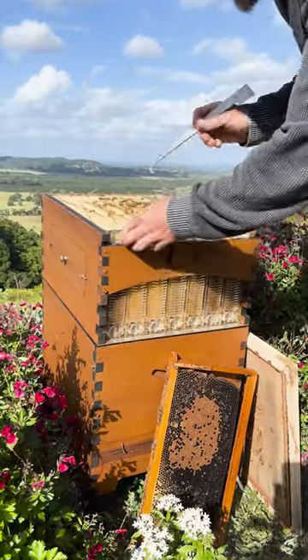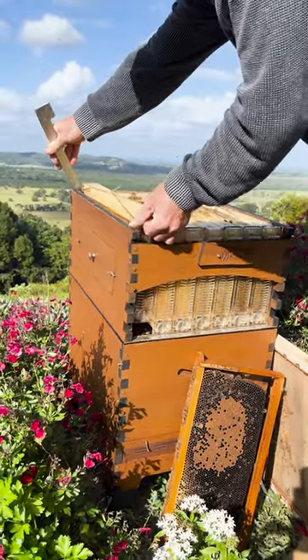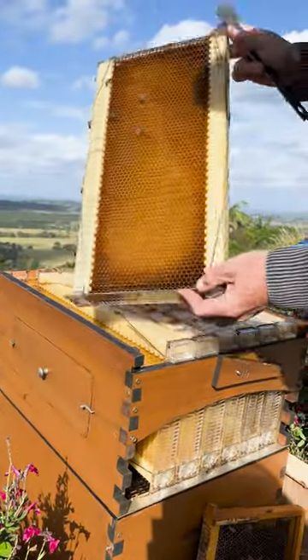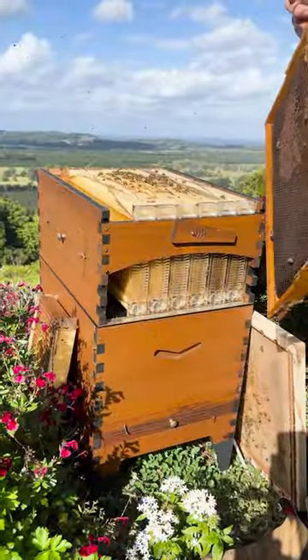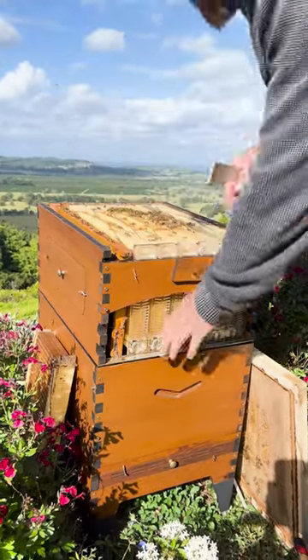Choose a frame from the super that doesn't have any honey — it's probably going to be a side frame. If it does have honey, it doesn't matter, you're only going to store it for a week or so. Shake all the bees off and this can go into your shed or a dark place. Then put your brood frame up there.